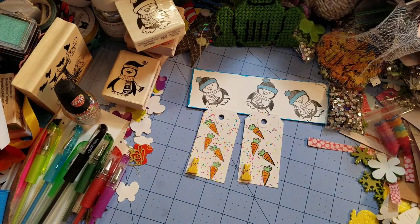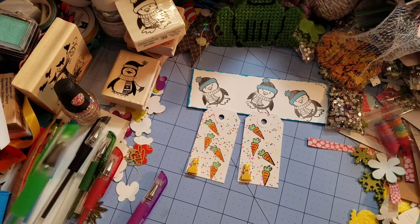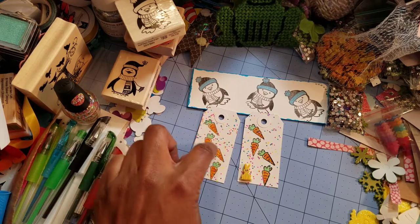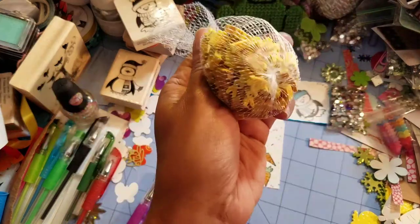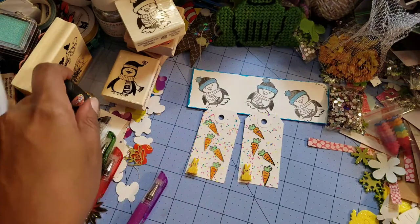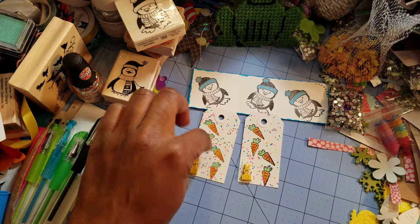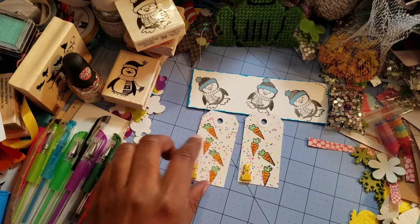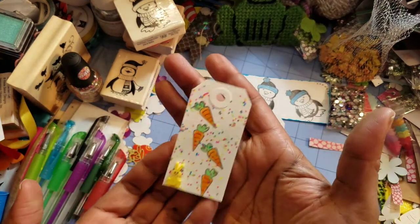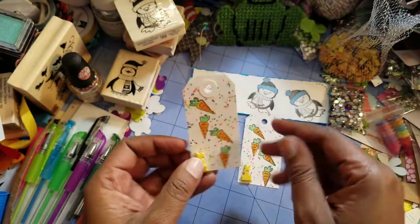I'm not a color pencil expert but they color really great — I like the way they color. Then I used this green pen to go on top for the little stem. Then I took these erasers and this fingernail polish and I just ran the polish over the page once I finished coloring. I like that they have all this little confetti — it looks very Easter in my opinion. Then I just hot glued these little bunnies down.